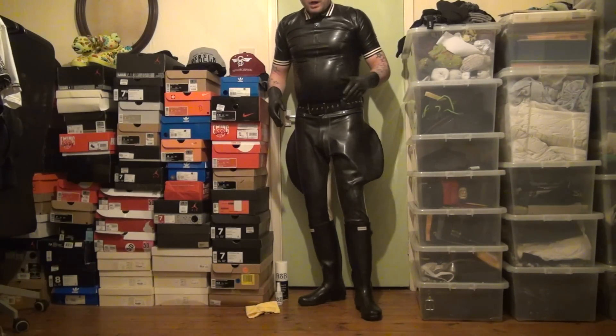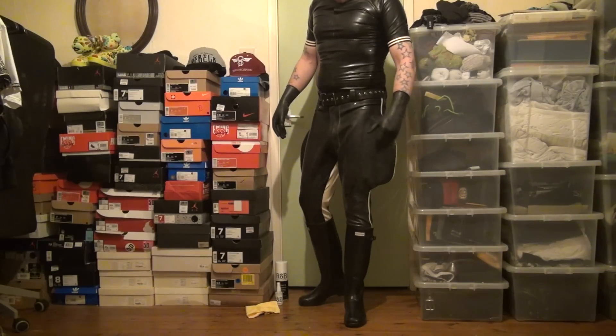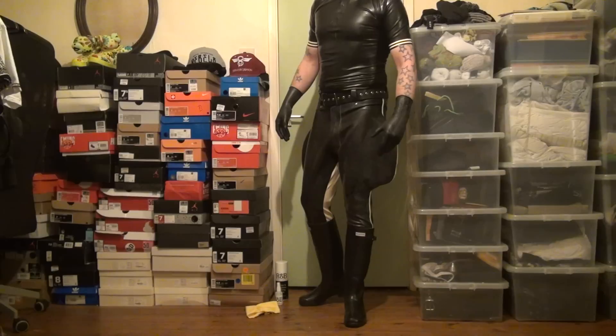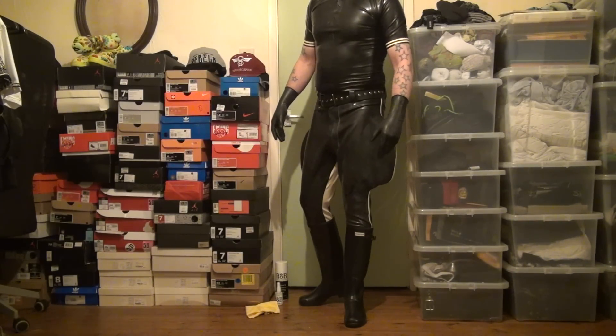Right guys, so these are my new rubber breeches, made to measure at the Cat House in Hetmanwyke. Of all the towns in the world that should have a rubber fetish shop, Hetmanwyke eh? But believe you me, a lovely lovely store with lovely lovely people running it and making custom made orders in rubber.